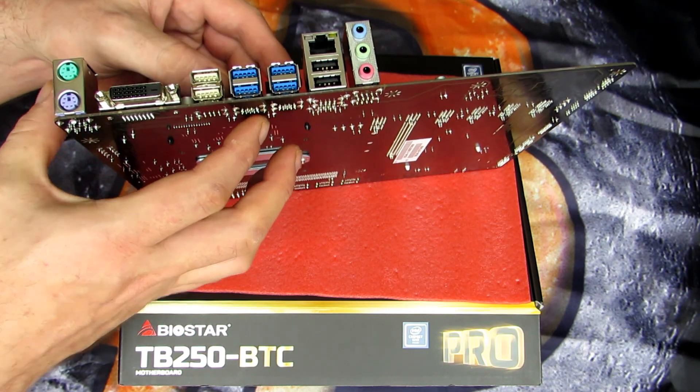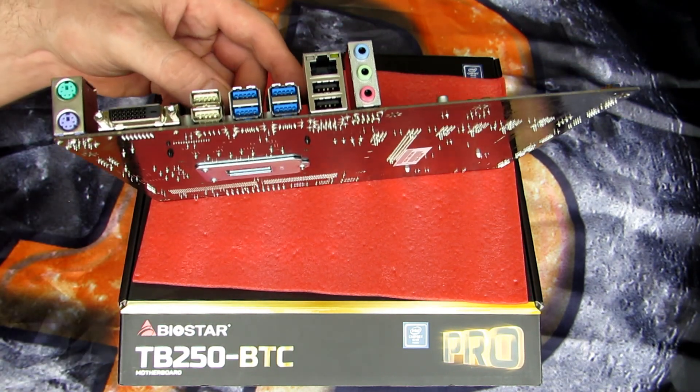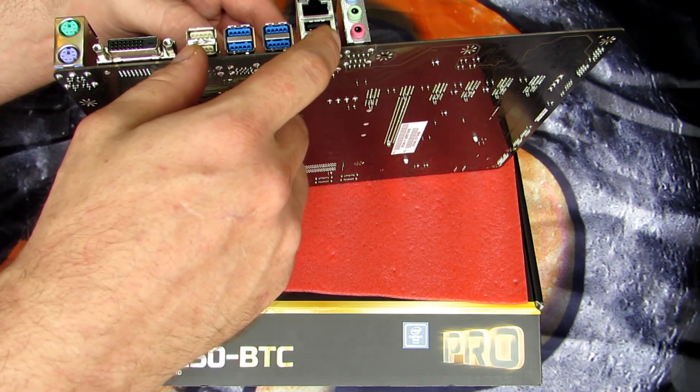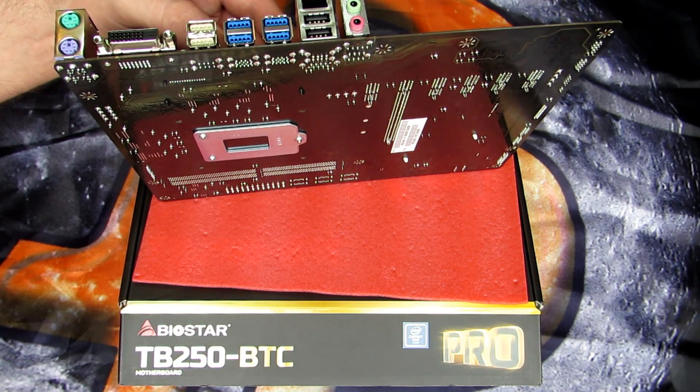On the input-output panel we can see PS/2, DVI, four USB 3.0s, and four USB 2.0s, along with the Ethernet and audio.